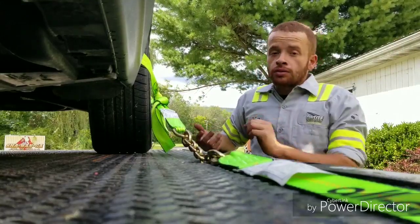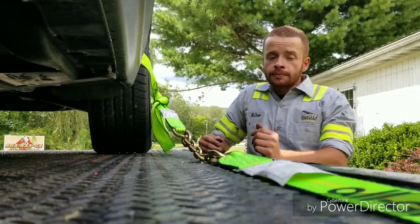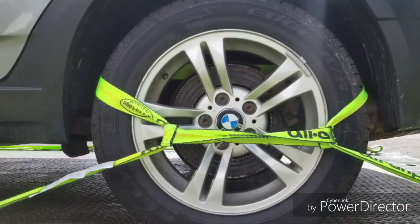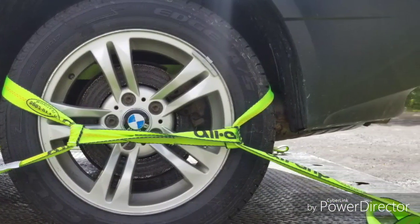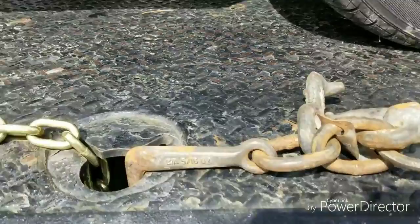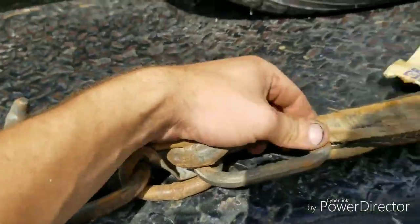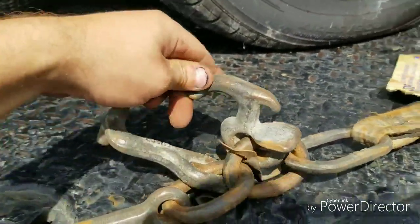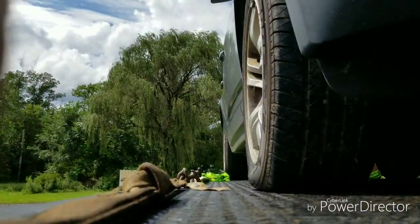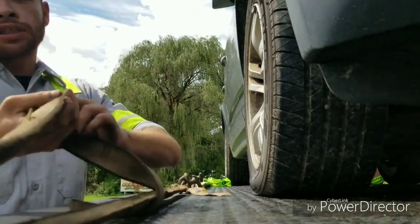The next system we're going to cover is the traditional mini-Js with the R-hook and so on. The next tie-down method we're going to use is the traditional cluster hook with the mini-J, T-hook, and our R-hook, which 90% of people don't know how to use — we'll make another video for that one. This is going to be a quick demonstration on the mini-Js.